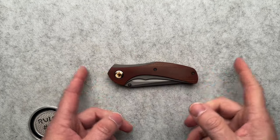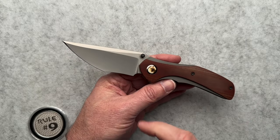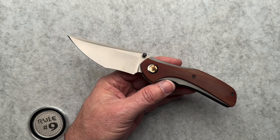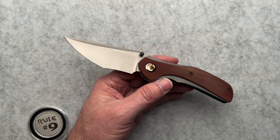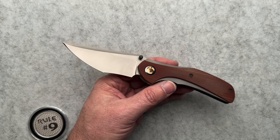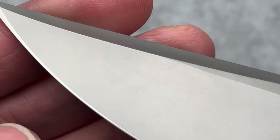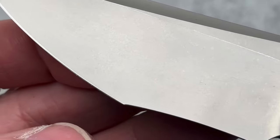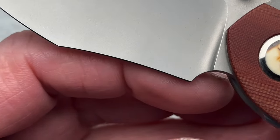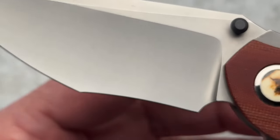The knife itself: four and five-eighths closed, eight inches overall, 3.4-inch blade with a 3.29-inch cutting edge, 0.010 behind the edge. The edge on this thing probably needs a sharpening, but the bevel is there at the tip. As you go down the blade, even on this slight recurve, it's barely there — super, super thin behind the edge, which is super cool.